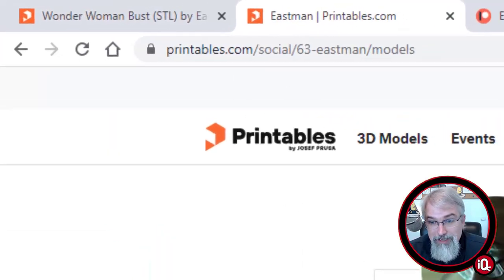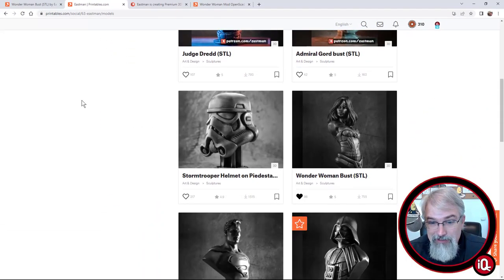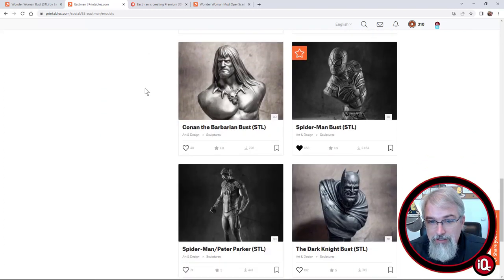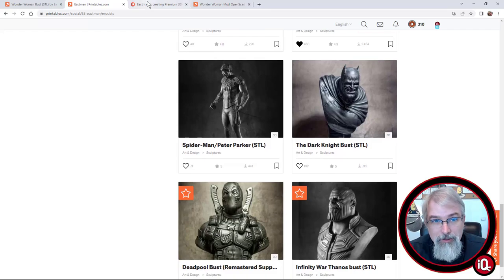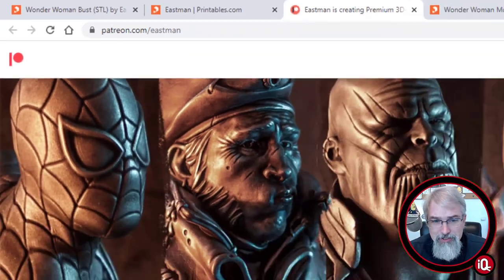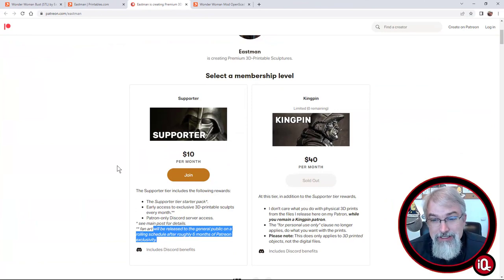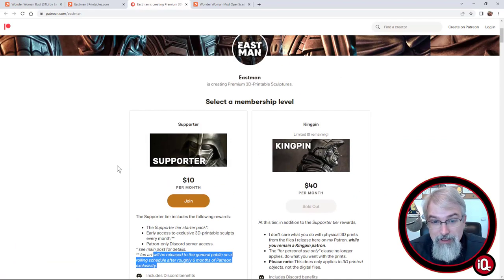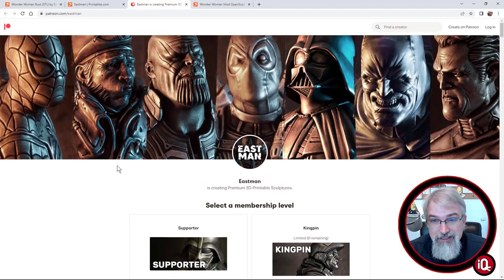You can go check out his Printables page — he has a lot of really cool stuff. I need to go print a few, like Darth Vader. He also has a Patreon, so go check that out. It sounds like he makes a lot more stuff available there. If that's the kind of thing you like, support people like that. He does some great designs and I'm really happy to give a couple away for free so people can test the water and see what they like.